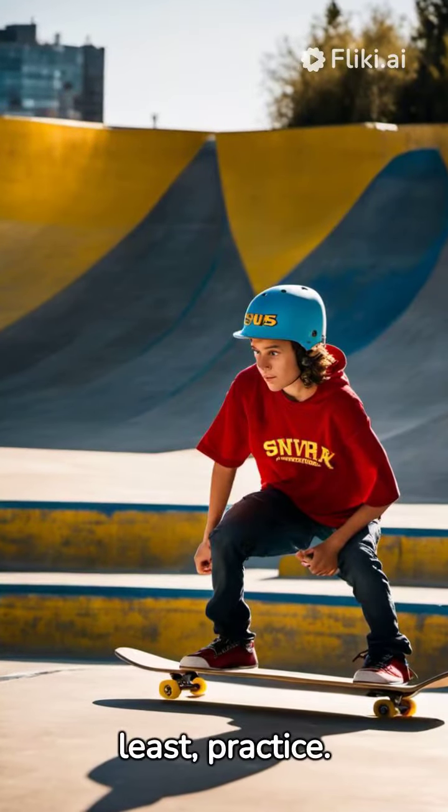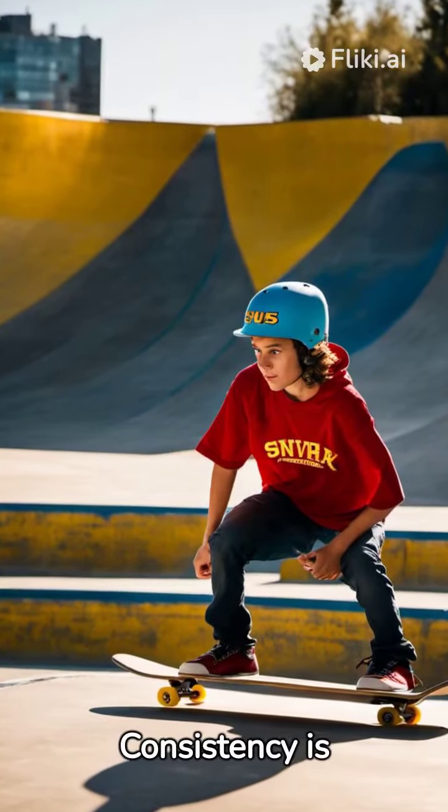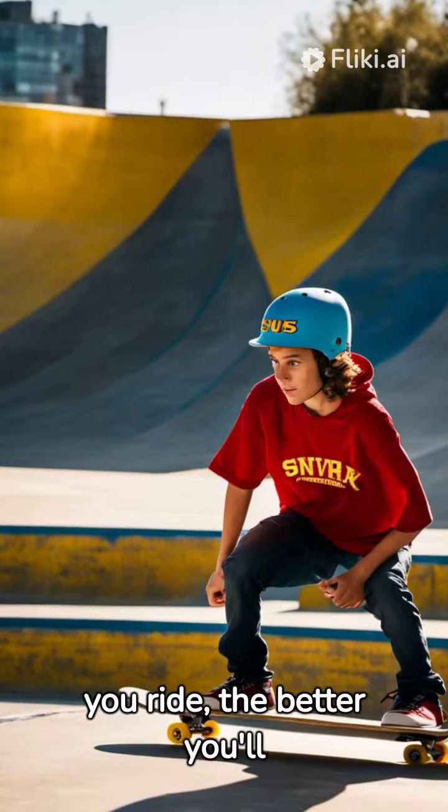Last but not least, practice. Consistency is key. The more you ride, the better you'll become.